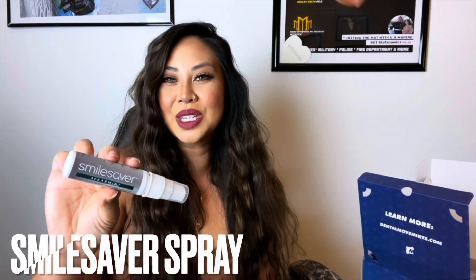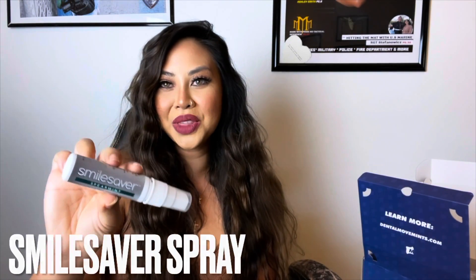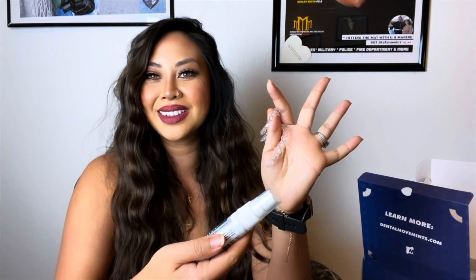Then you've got the smile saver spray, which eliminates bacteria on the go. As you all know, we are always on the go. So you spray both sides, wait about 60 seconds, pop it back in — no rinse required.